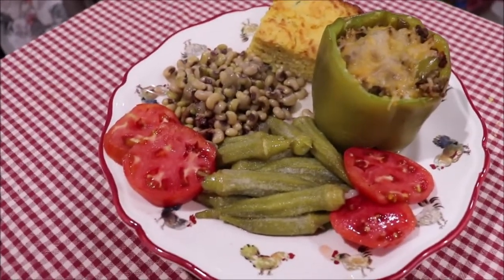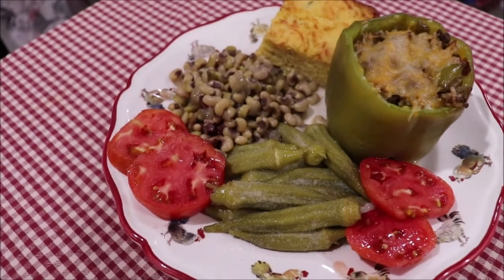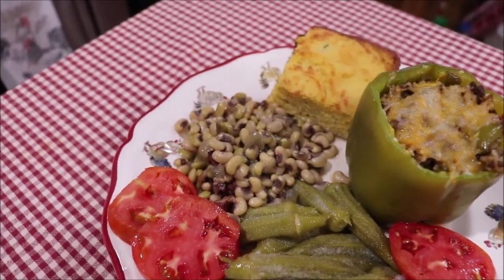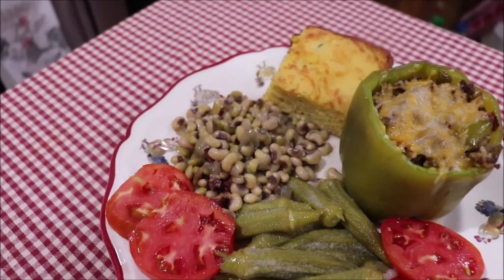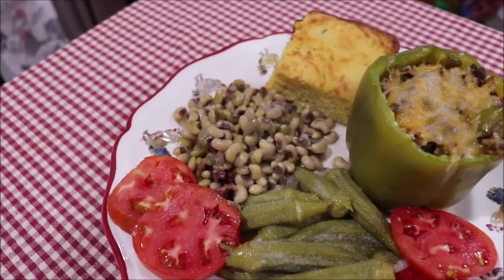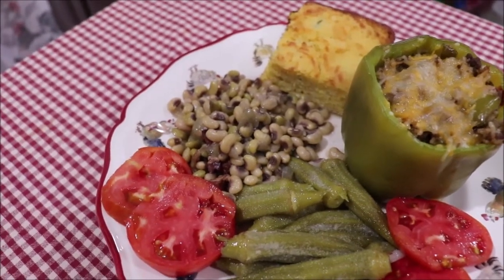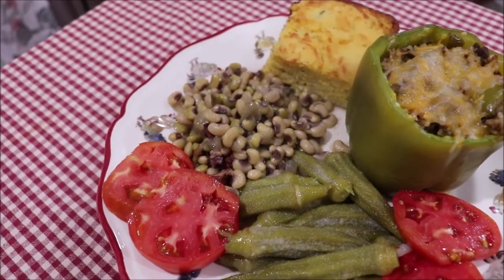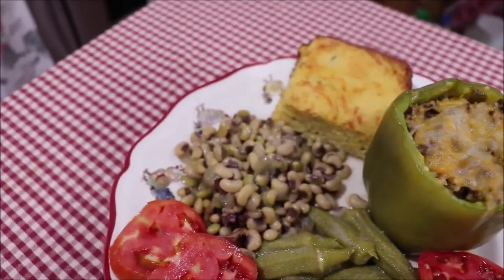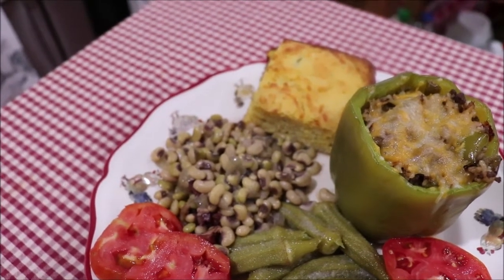Here's my plate! For the okra, I just washed it, covered it with water, added a little onion and garlic powder and bacon grease, and cooked it till it was tender — wonderful. For the peas, I browned some bacon until almost crisp, left the bacon grease in, chopped up one medium onion and sweated it off, then added water seasoned with salt, onion powder, and garlic powder, put my purple hull peas in and simmered them until tender. The cornbread is my regular recipe with canned corn, jalapeños, cheese, and onions added in.